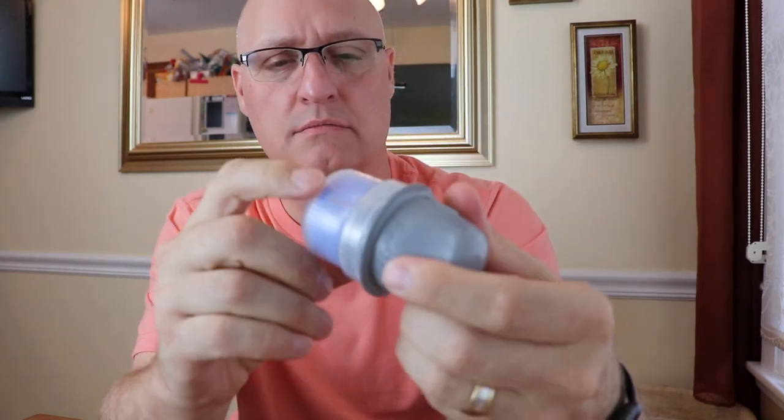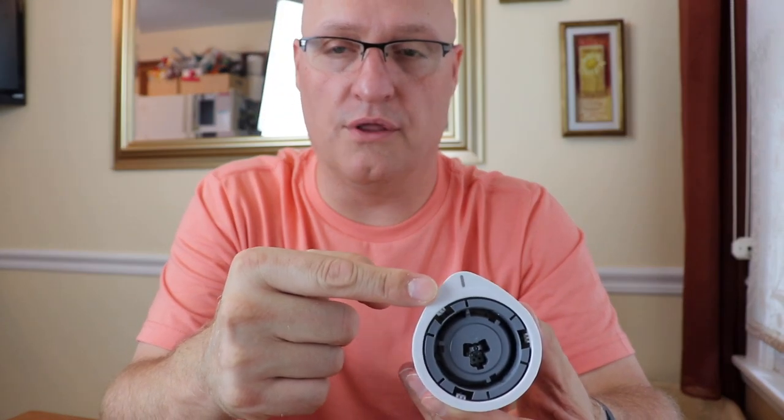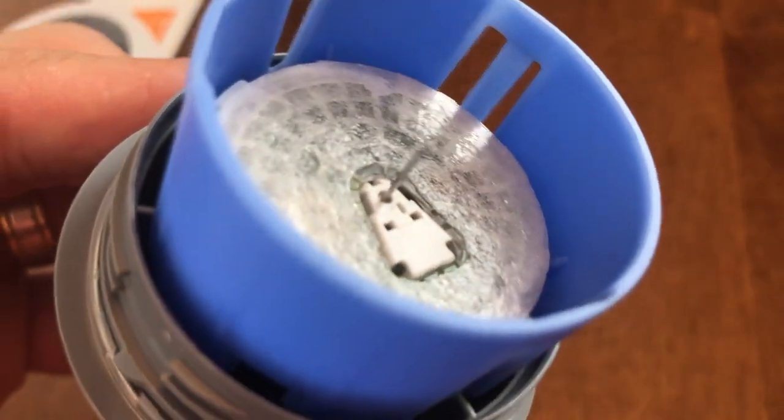I'm just going to screw this back in and put that to the side while I show you the new sensor portion. Now we're going to join these two together — it's really simple. There are two lines: a line on the applicator and a line on the actual filament needle itself. Before you do anything, you want to line those up. Once you've done that, just push down. And now you've engaged the system — that center component is right there along with the needle.